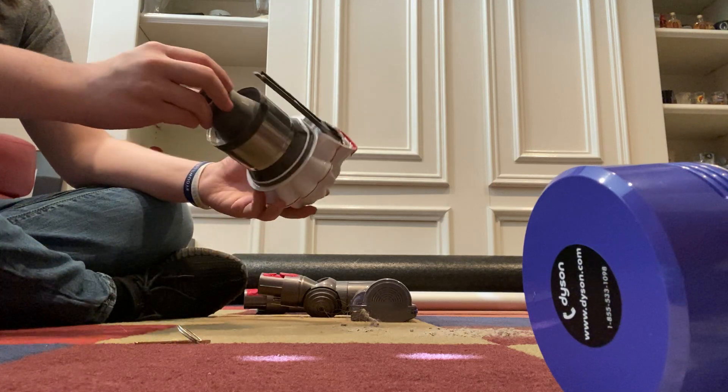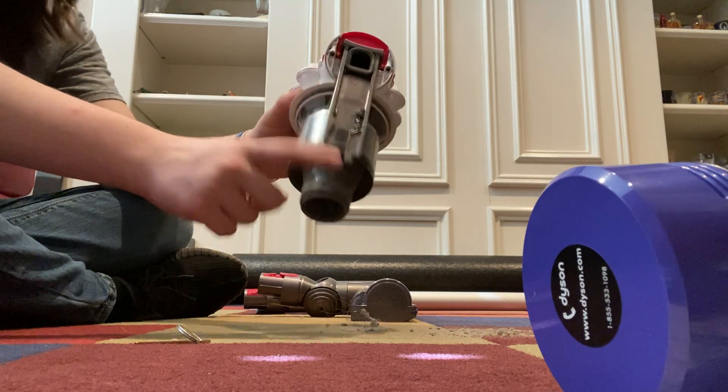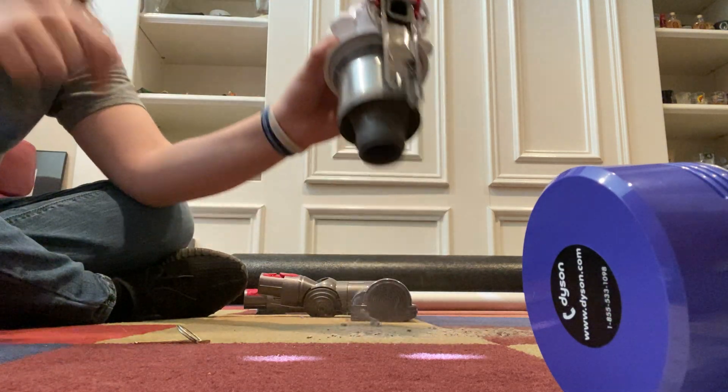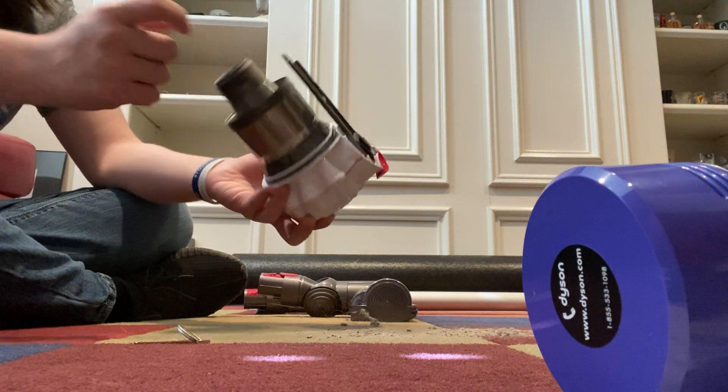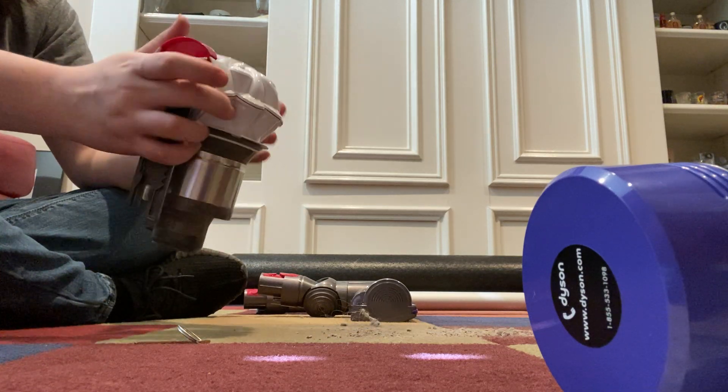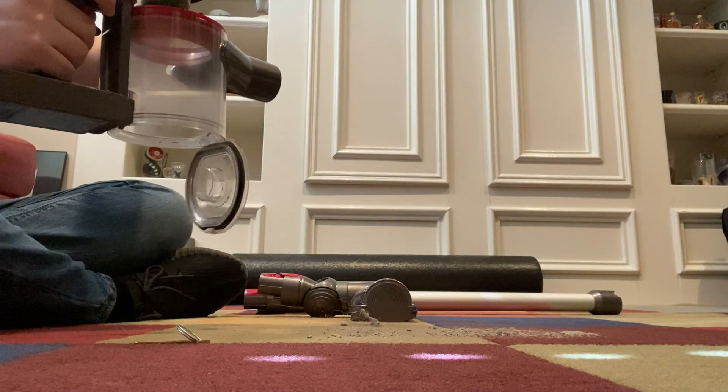There's a seal up here you really want to make sure you get clean, and same for the seal over here. You also want to tap out your cyclone — that is important. Every once in a while just tap that out, or vacuum it out, or blow it out to make sure nothing builds up in there.